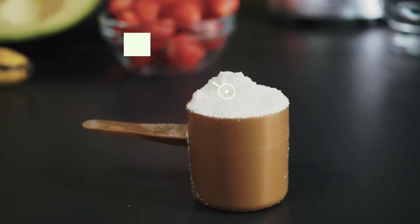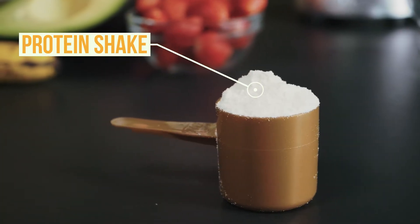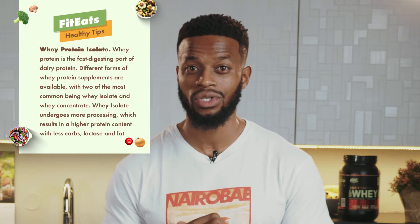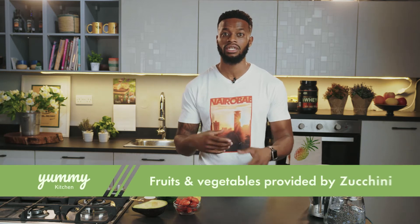Then we have a scoop of protein shake. I'd advise you to go for a whey isolate protein. This is just because I'd rather you get your carbohydrates from natural sources as opposed to getting it from simple sugars and artificial sugars, which you would get from a mass gainer.